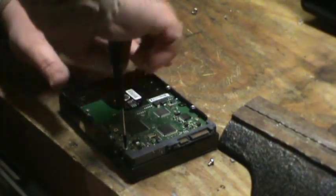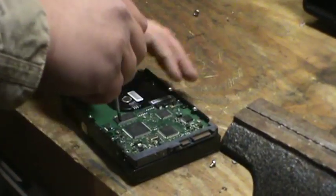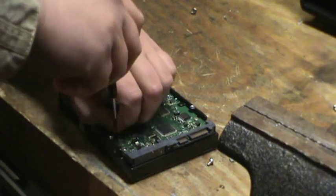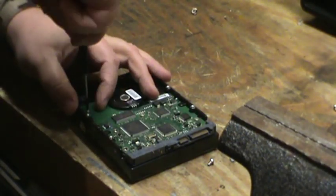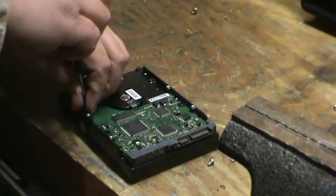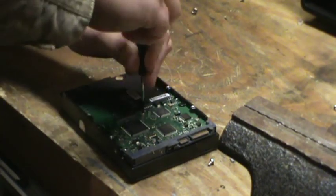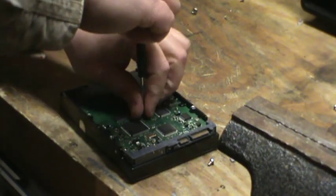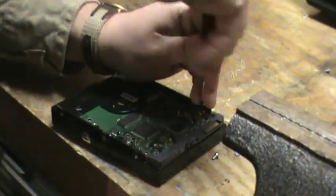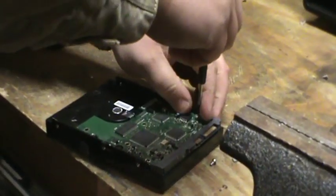But this board right here is called the Logic Board, and this is where you're going to find a good value for scrapping hard drives. Of all the boards in the computer, this has some of the highest gold content. There's a great site called boardsort.com where they'll pay like six bucks a pound for these. Prices change monthly, so I recommend checking it out.